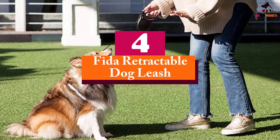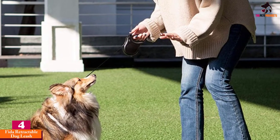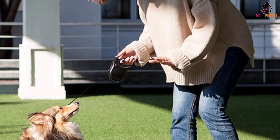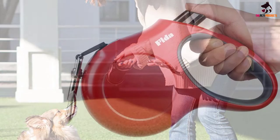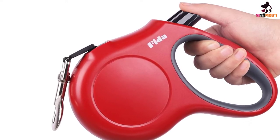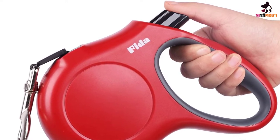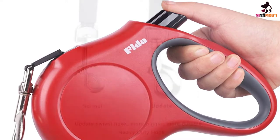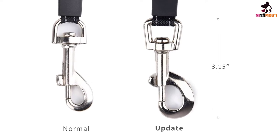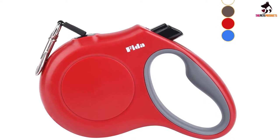Moving on at number 4, we have the FETA retractable dog leash. A great choice for those with medium to large dogs, this leash can handle dogs up to 110 pounds. Incredibly durable, the 16-feet leash is made with high-strength nylon which ensures you can remain in control of your pup even when they're wandering. The coil provides a quick and easy recall should you need it. As an added bonus, the leash rope itself is embedded with reflective tape to provide additional safety for you and your dog when you're out and about. The ergonomic handle allows for comfortable control, while the one-handed operation makes adjusting your leash a breeze.